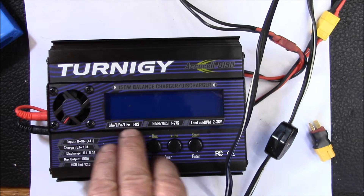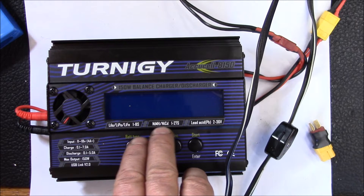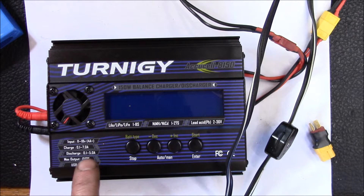It supports 1 to 8s on lithium, 1 to 27s on nickel metal hydride, and lead acid up to 36 volts. It's 150 watts, so you get up to 7 amps charging, up to 5 amps discharging, and 150 watts total.